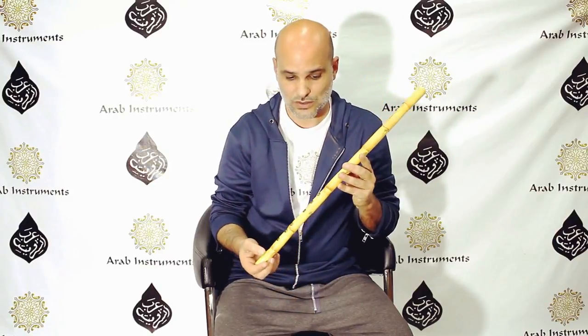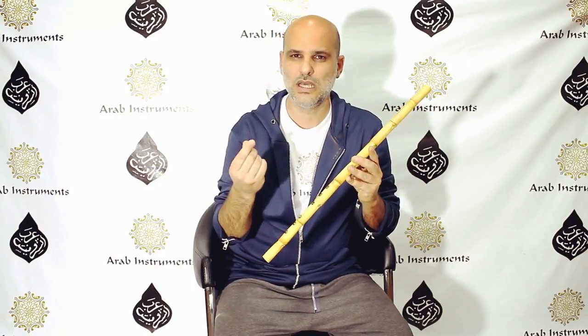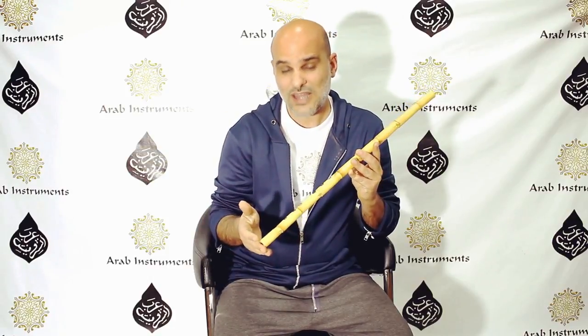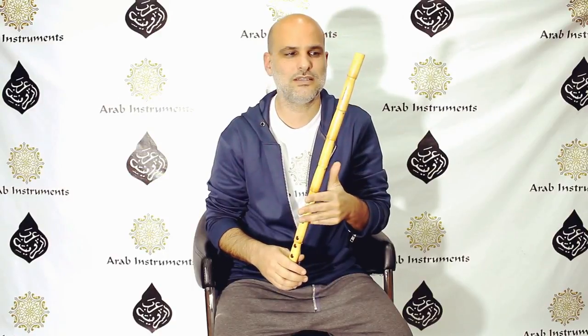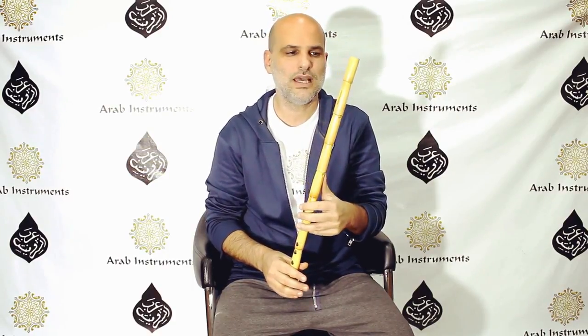What makes this reed so precious is the long process that it went through. We're talking about approximately two years of drying, which makes this reed so resonant and gives it a strong sound. And then the perfect tuning that Ahmed Abdel Ghani is known for. It's hard to express the joy that a player gets when they have this kind of reed to play on.